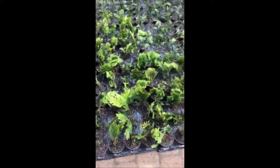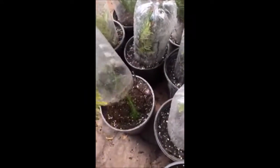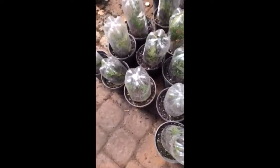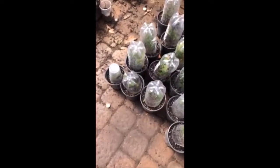Arborvitas are very easy to grow in a small container, and if you want to do it yourself you can just take a cutting and put it in a small little container just like this and it will root out. It takes a couple weeks, sometimes a month or two, and they root out very well and they're easy to do.